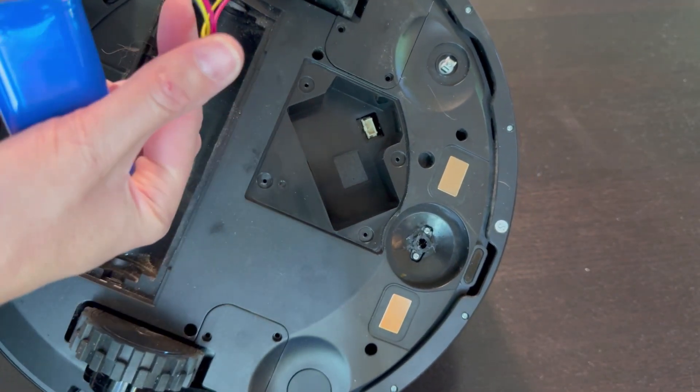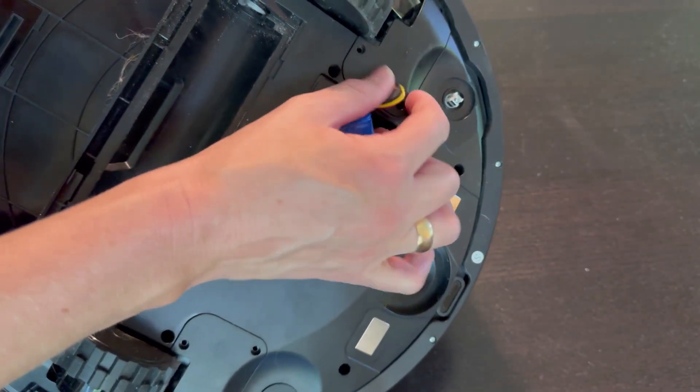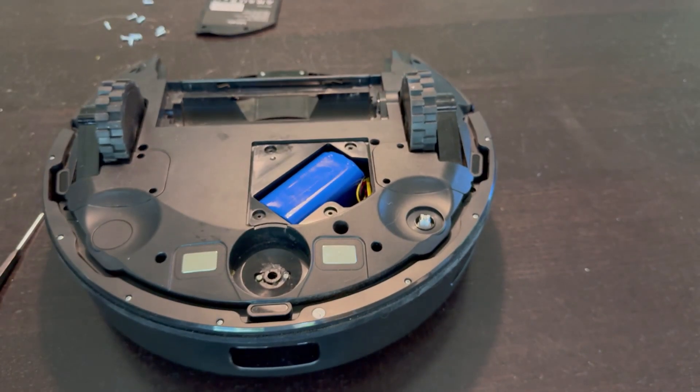It goes right in the slot right here. Just plug it back in — make sure it snaps. Sticks in right there. Let me put it back together.